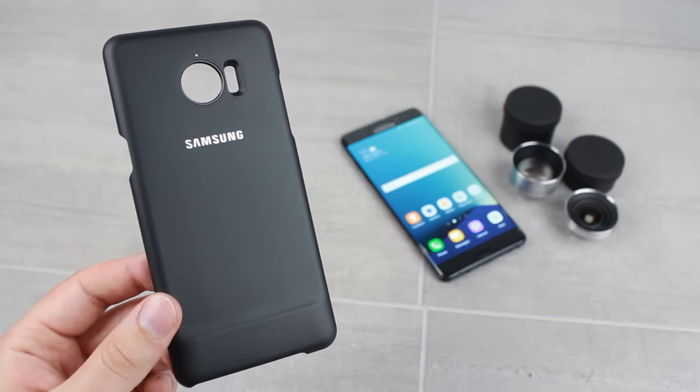First and foremost, the lens cover is a fantastic case that's incredibly similar to the standard leather cover that Samsung offer individually. The case features a sophisticated leather design with sleek Samsung branding to further demonstrate the case's high-end finish.